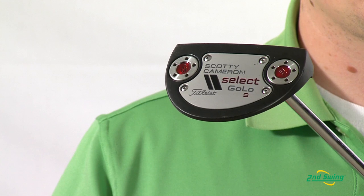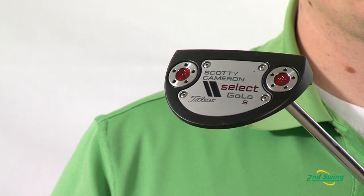In addition, all Select models come with this nice notch weighting to make sure that you find the proper head weight for your game.